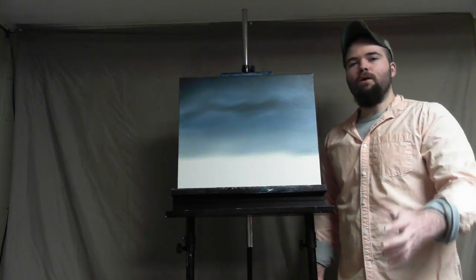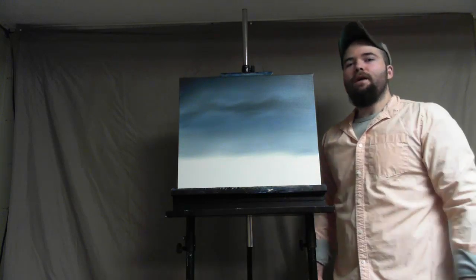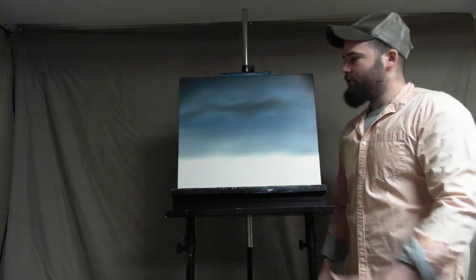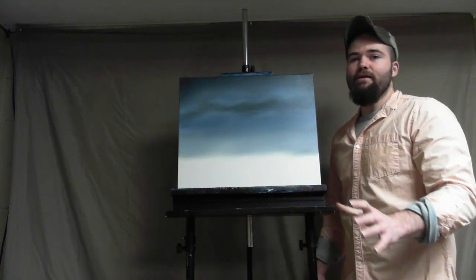Hello again, friends and fellow artists. Welcome back to my channel. Today I'm going to be showing you an easy way — or the way — to do a very simple mountain that you can put in almost any painting.